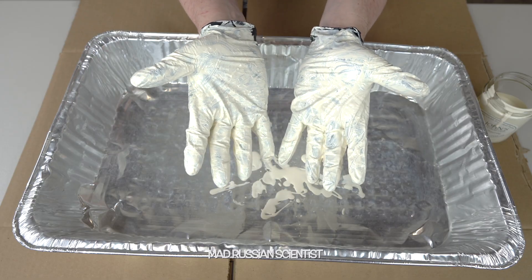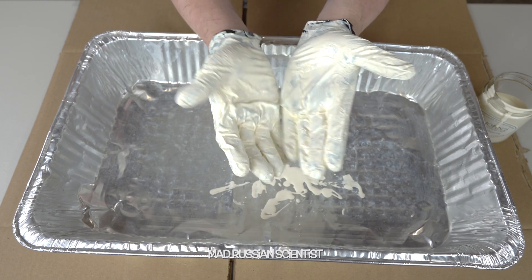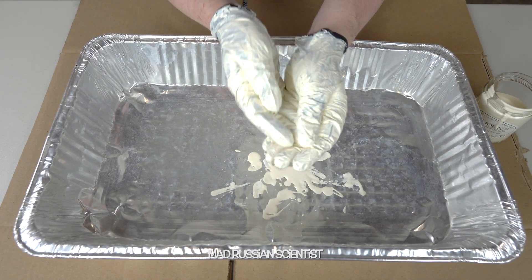I think I actually did a pretty good job washing my hands — just a couple of spots that I was missing, but that's about it. Well, I hope you guys wash your hands pretty often. Stay safe and I'll see you in the next video.